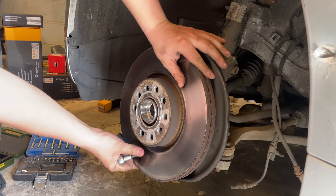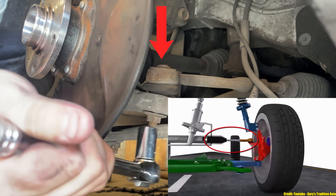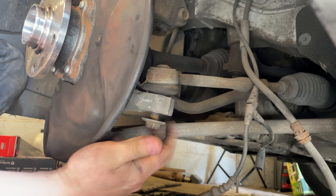Now with the brake caliper off we can remove the brake disc and then work on the track rod end and remove that from the hub. Your track rod end is bolted to your steering rack and it pushes or pulls the hub depending on what way you turn the steering wheel. We'll put the nut back on slightly on a few threads and give it a whack.